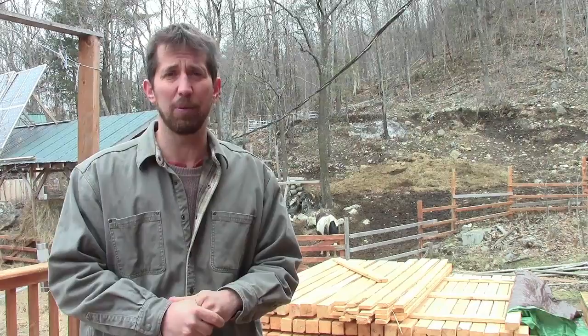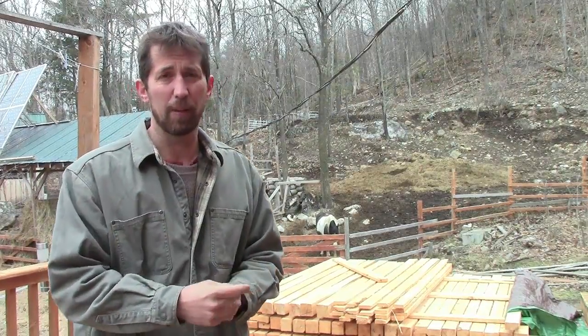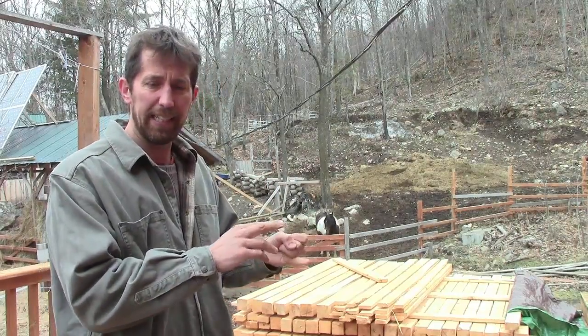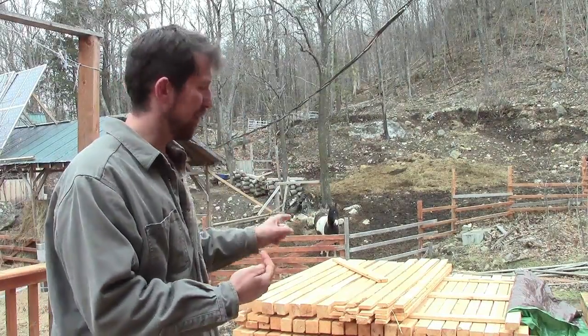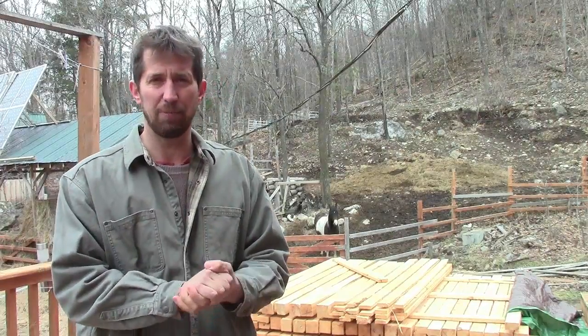That's a ridiculously low price, but it's just what I've got to do to get this greenhouse built. I need to rent a backhoe because I need to level that land, I need some concrete, and I need the polycarbonate roofing. Those are the main things I need. I've got the wood, I think I've got enough glass, but I need those three things and they're going to cost me a few hundred bucks.